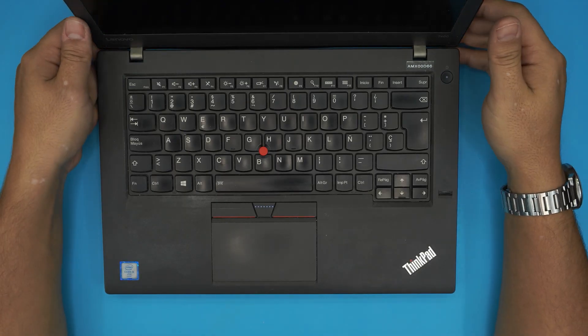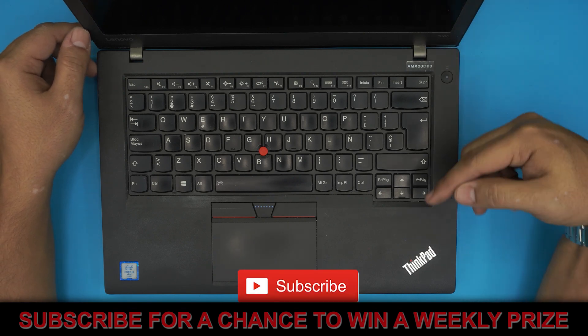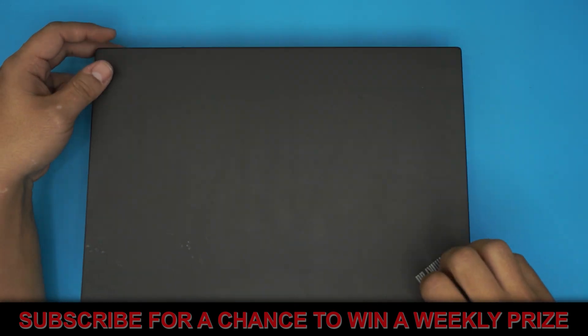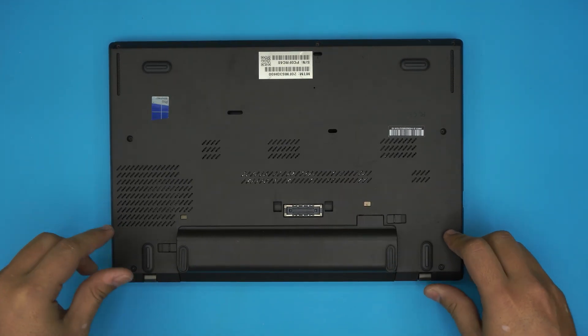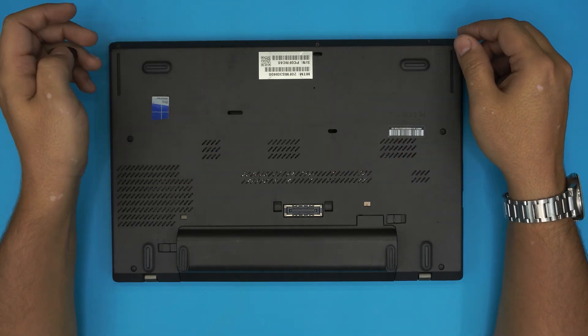I'm here with another video and in today's video we have a Lenovo laptop. This one is a Lenovo ThinkPad T460 model. These are the higher-end Lenovos and in this video I'm going to show you guys how to open it up and how you can upgrade the mechanical hard drive or SSD hard drive to a bigger capacity.